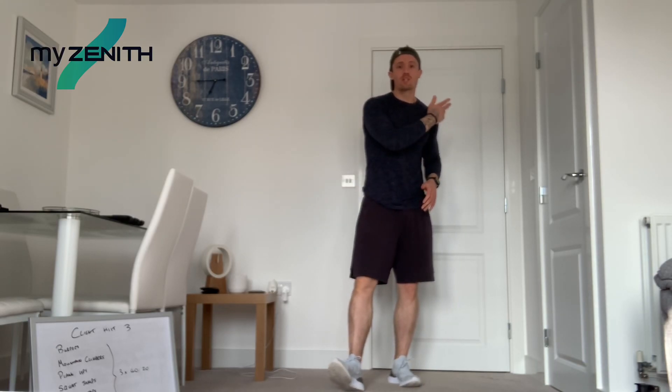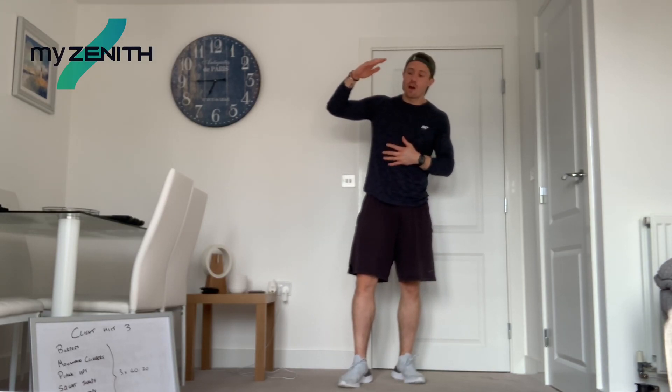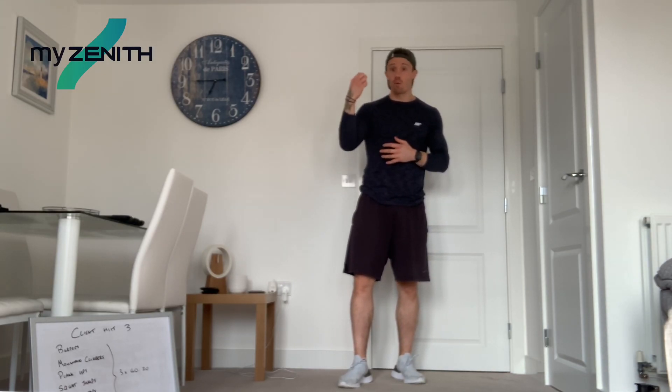Welcome back everybody to another workout with Zenith Fit, another high intensity interval training workout. This one is going to be 21 minutes long. It's been designed by another one of my clients, so it's a really, really good cardio and core effective workout.